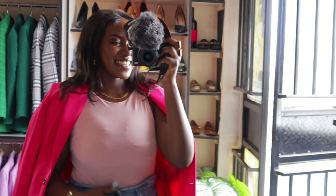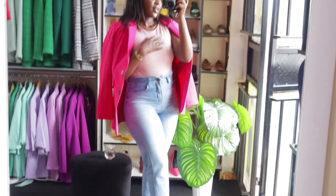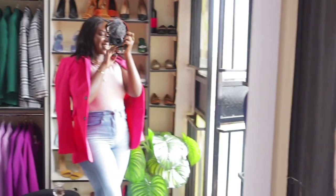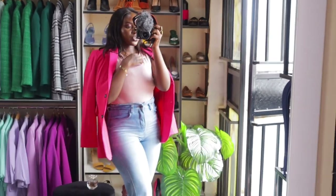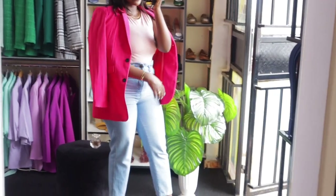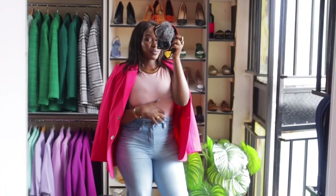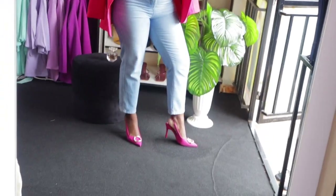Lastly, this look. I paired the jeans with a bodysuit, a pink blazer, and kept on the same pink heels. Pink blazer size small, bodysuit size medium, jeans — I'm always a 26 — and heels size 39.